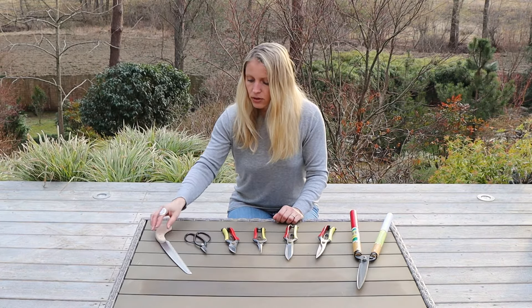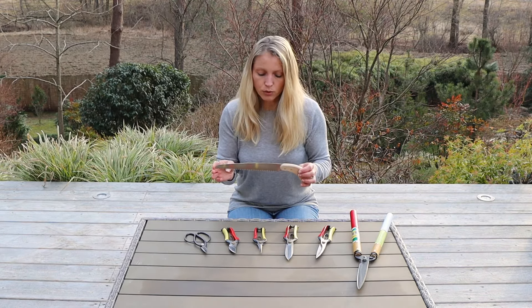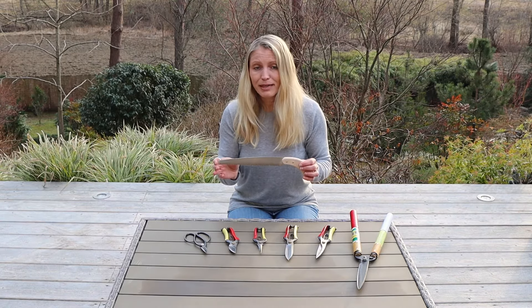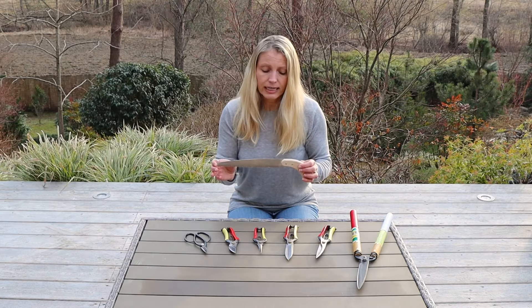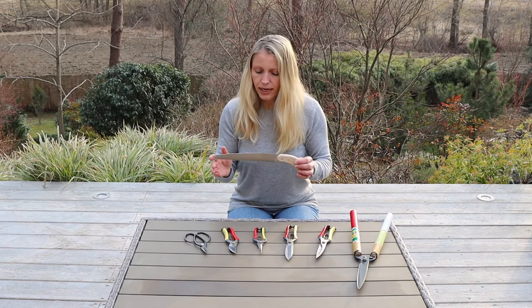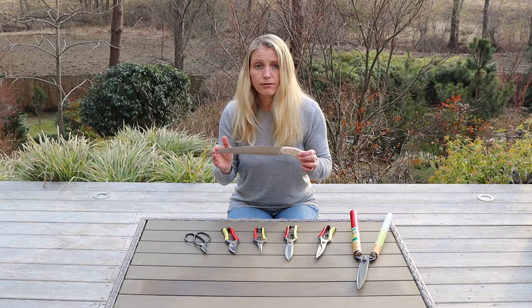And last but not least, the saw that I am using — the pruning saw. This one I use also for maple pruning, for example, or any other branch cutting. For branches that are up to 50 millimeters thick, that is about 2 inches. If the branches get any thicker, it is advisable to use proper large branch cutters and not really any of these tools. But for anything up to 50 millimeters, and if the wood is not too hard, they are really working great.